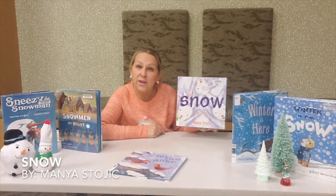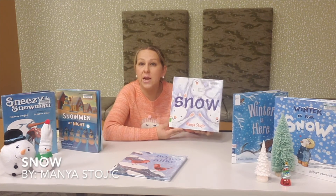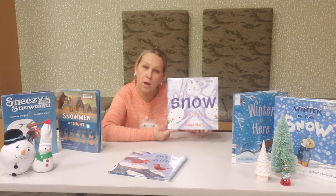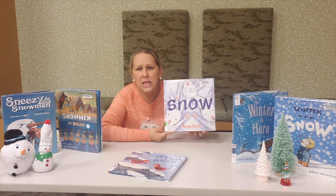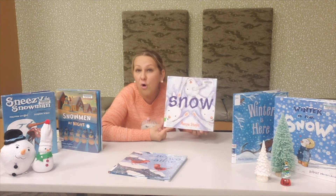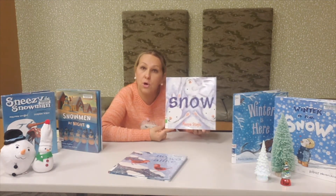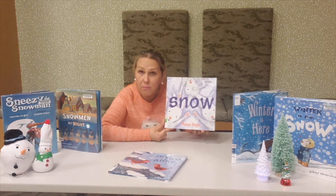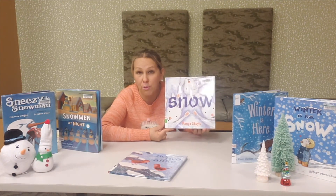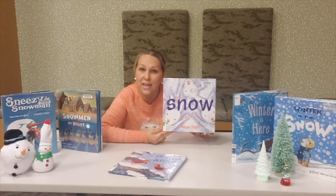In this fun story titled Snow by Madia Stavik, animals share their experiences of how they know that winter is coming — from feeling sleepy and yawning because they know it's time for their winter nap, to seeing that their fur is changing colors from brown to white, to feeling the cold weather and flying south so they can keep warm. Check out this book and learn more about animals in the winter.